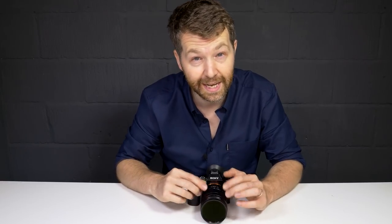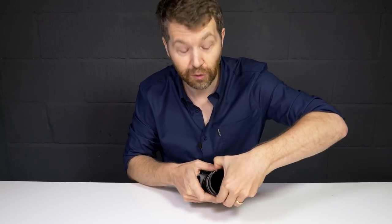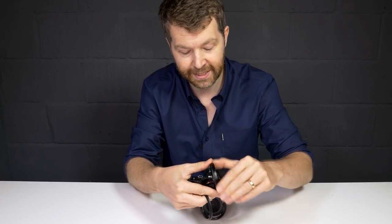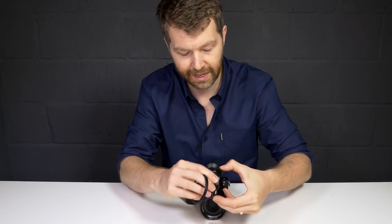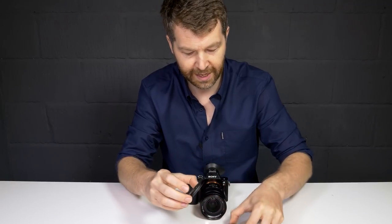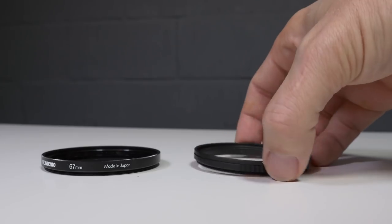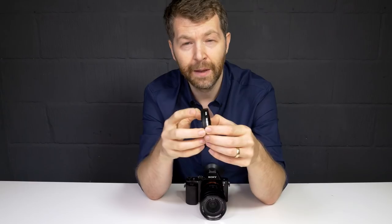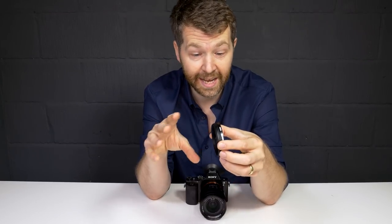The first thing you'll probably want to know is: does this cause any vignetting? At 24mm I haven't seen any at all, and I've also used it at 22mm on another zoom lens without any vignetting. If you want to test it at home, take two filters and put them together — the lens adapter combination is about the same thickness as a standard filter, so stacking two will show whether it causes vignetting with your particular lens and filter setup.